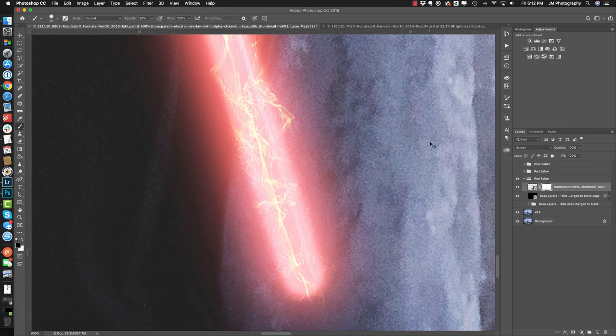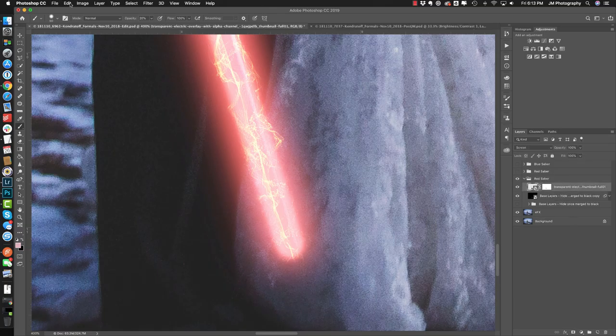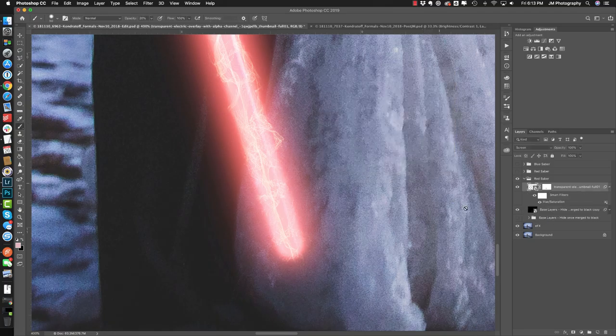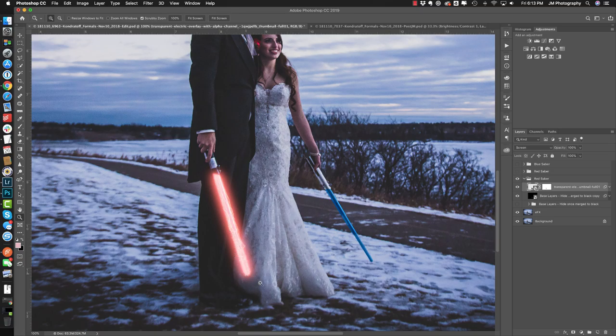Now we're going to apply a hue adjustment layer to the sparks — Image > Adjustments > Hue/Saturation, making sure you're on the correct layer. We're going to colorize this so it matches the color of the lightsaber and looks like it's actually part of it. We can deepen up the color a bit. It's a smart adjustment layer filter so we can go in and adjust it later. When you zoom in you can see this nice little detailing on the actual lightsaber itself.